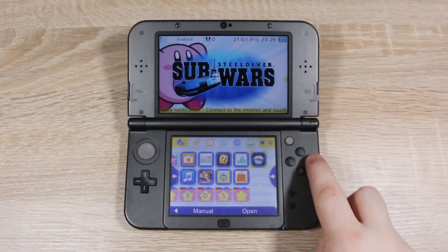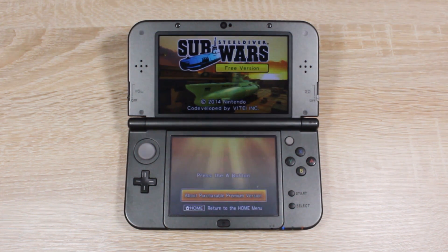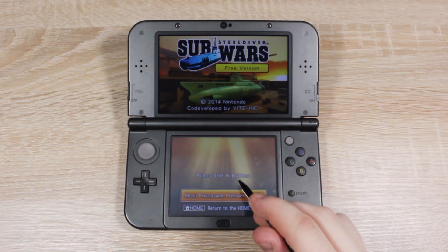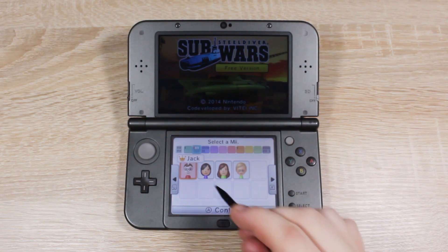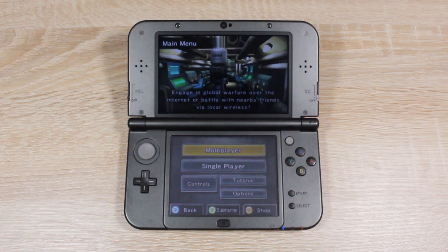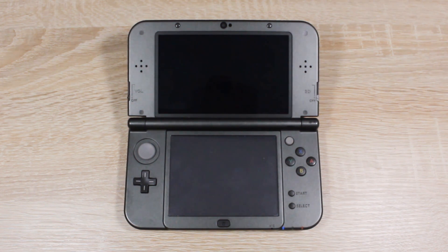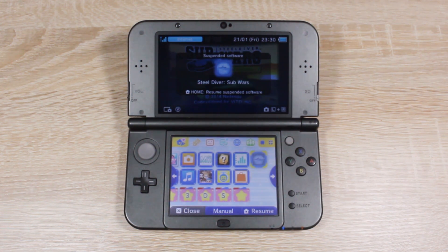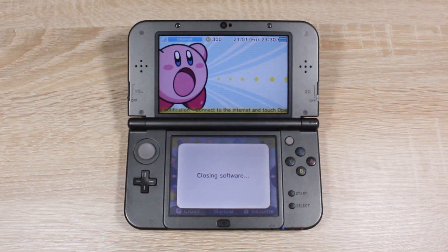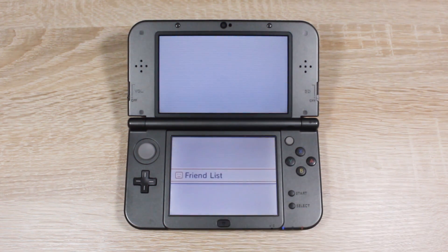Next, launch Steel Diver Sub Wars and create a new profile using a Mii. Once you have created your profile, go back to the home menu and close the software. Then open up your friends list and note down your friend code — you can find your friend code in the second card on the top screen.